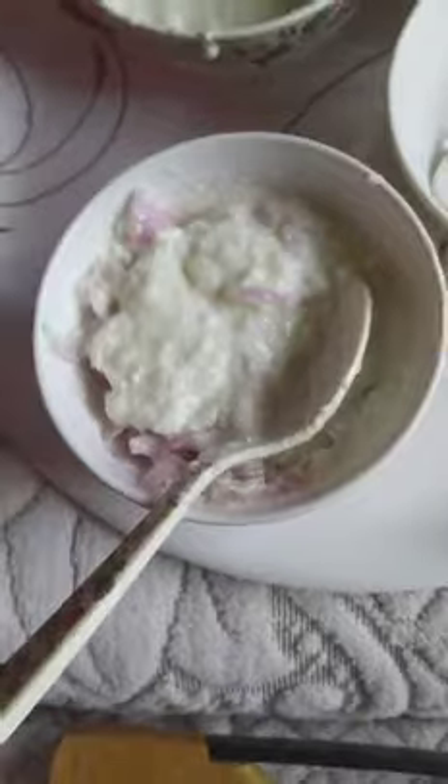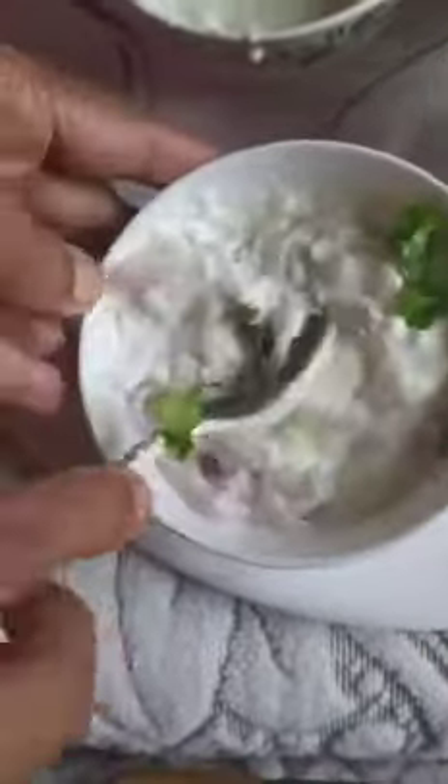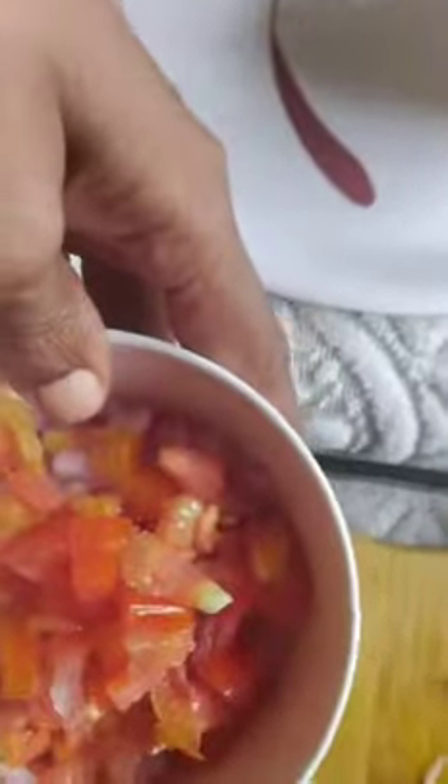Add a pinch of coriander — it is optional, otherwise no problem. Now one more raita I'm going to prepare. Chop into small pieces like this, add tomato, a pinch of green chillies, then add salt according to taste, and curd — it is ready to mix.